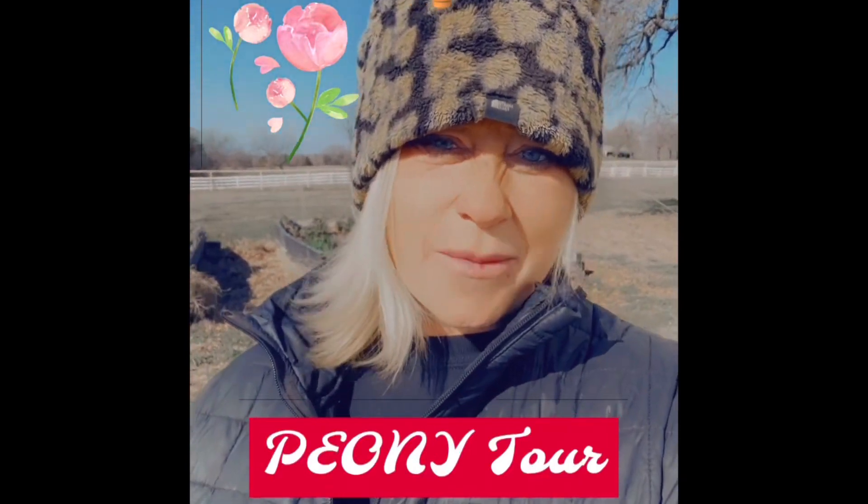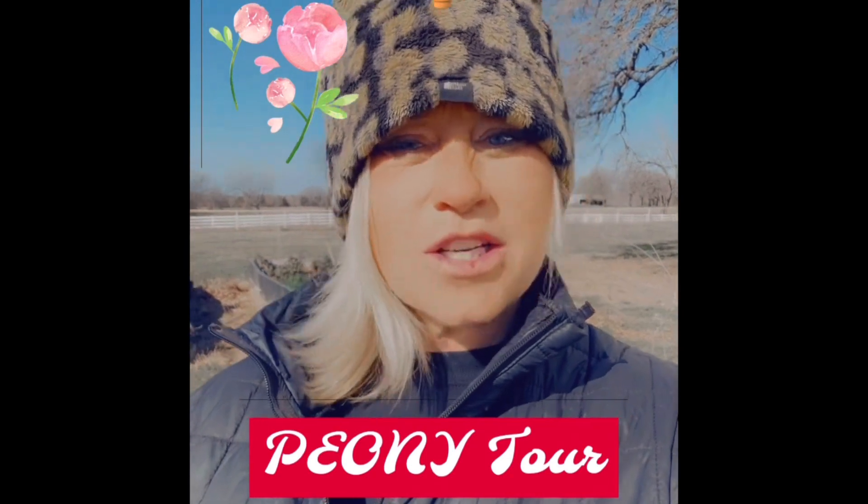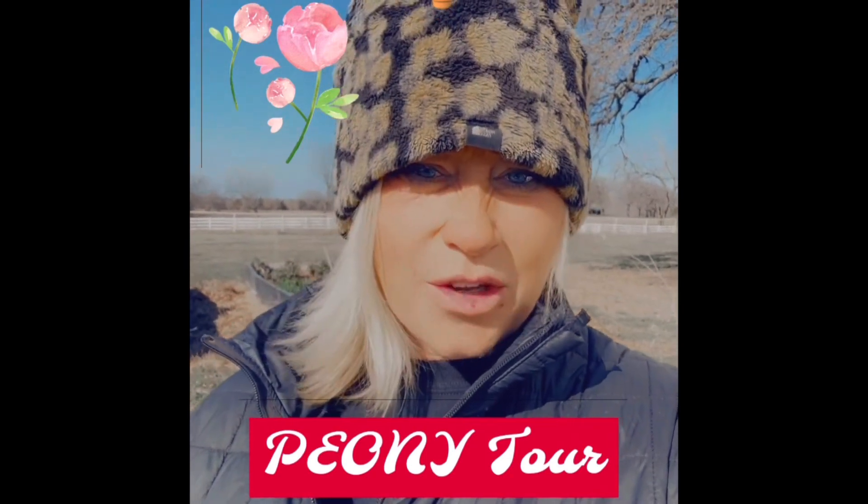Hi everyone, it's Gina with Peonies of America. Welcome to my page. If this is the first time you've come on to follow me, I'm so glad to have you here.